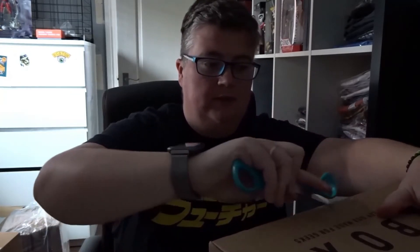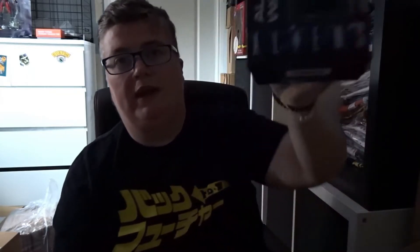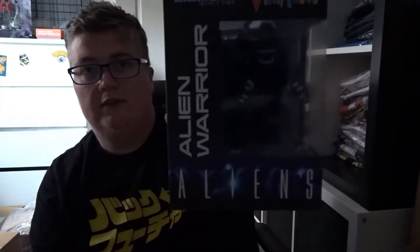Hi everyone, welcome back to jlion.co.uk. Today we've got the April Z Box — these have been pretty good recently. First up we have an Alien ViniMates — that's pretty cool, an alien warrior.